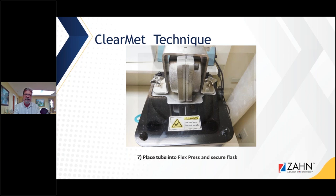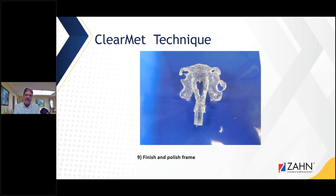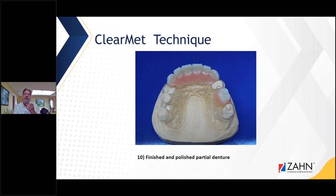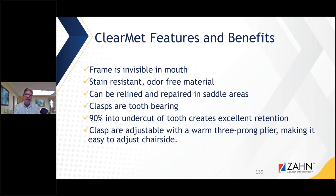I place the tube in the FlexPress, the alarm goes off, I press it, and it automatically injects. There's your injected case. I defest the case, finish and polish the frame. It just disappears in the mouth — all you see is the natural look of the dentition. It's invisible, stain resistant, can be relined, and the clasp for tooth-bearing is adjustable with a warm three-prong plier, staying in place once adjusted.